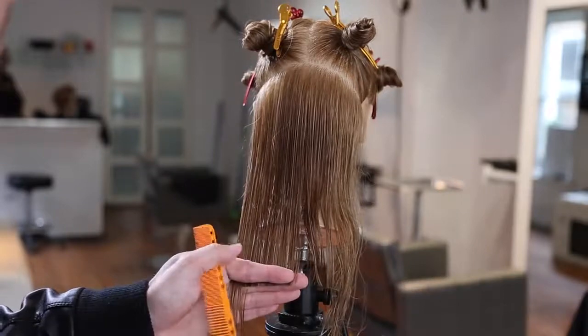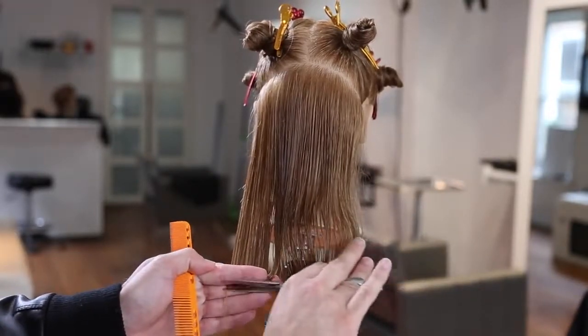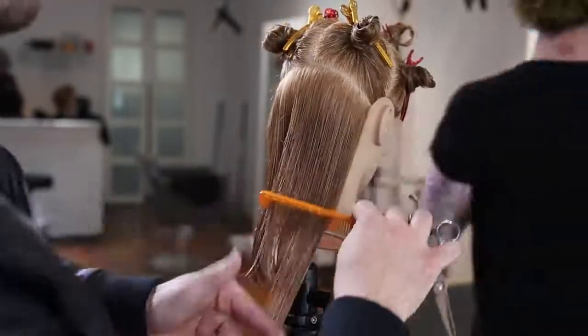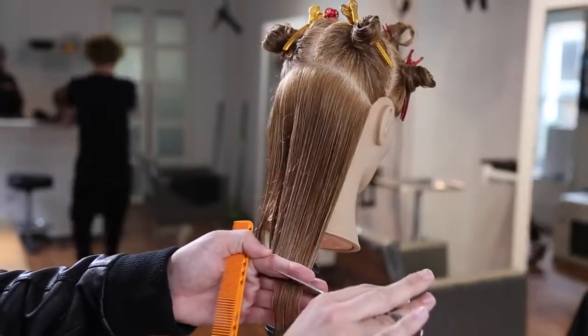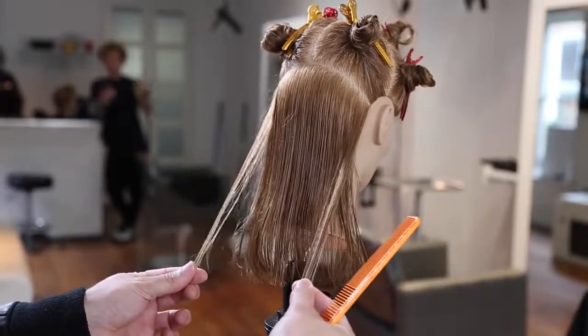I'm going to cut a nice solid blunt horizontal line at zero degrees elevation to begin the haircut. This gives me a strong baseline for the 90-degree haircut we're going to create. Just checking the lengths to make sure we're good before continuing on the rest of the cut.